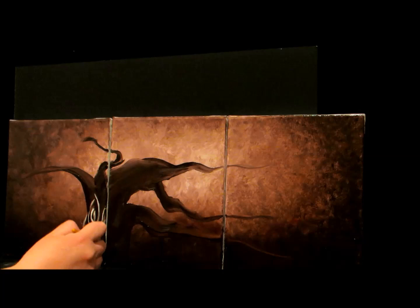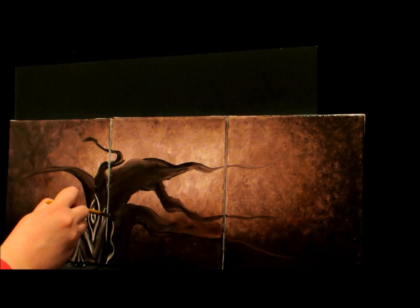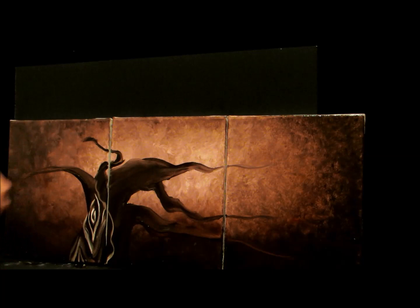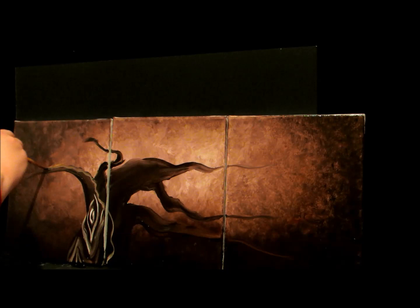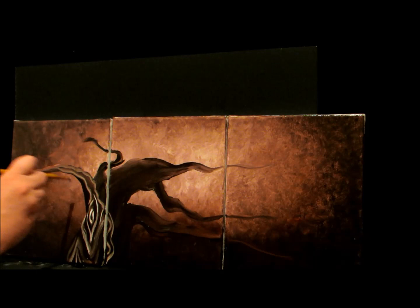Let's say we're going to start right here and begin those branches curving — they're going to come up. Let's say we go to this branch up here. This is the highlight, so this is going to be the top of the branch, and I'm just going to make that twist right here. This one's just going to be kind of a windy branch like that.